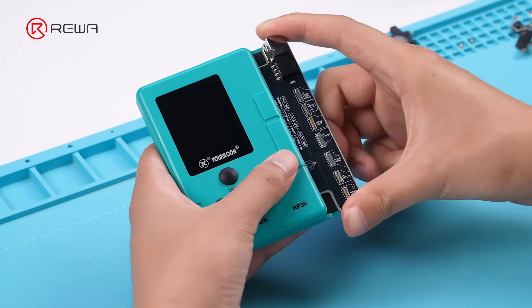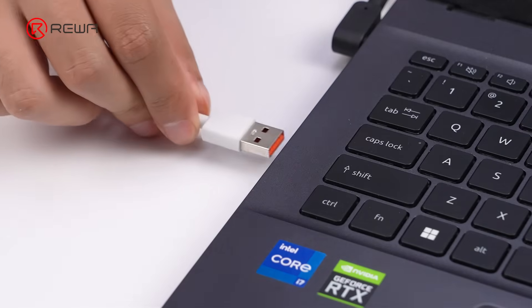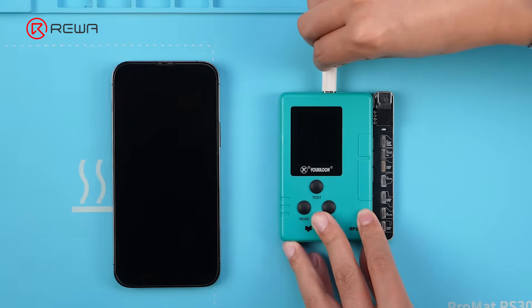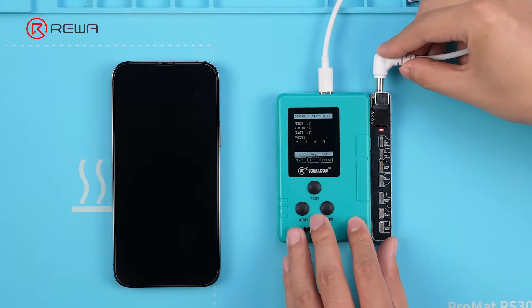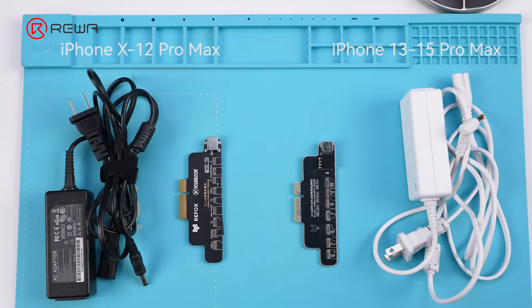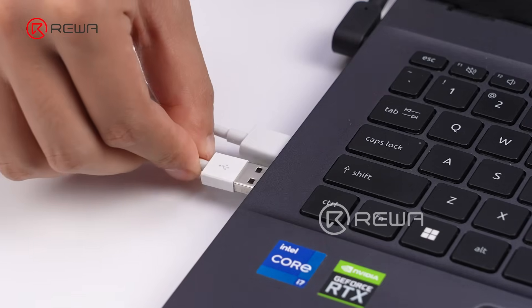Connect the Dot Projector Repair Module to the programmer. Use a Type-C cable to connect the programmer to the PC. Connect the new DC adapter to the repair module. Make sure the right adapter is connected and the light is on — otherwise, the repair will not go through. Connect the iPhone to the PC.